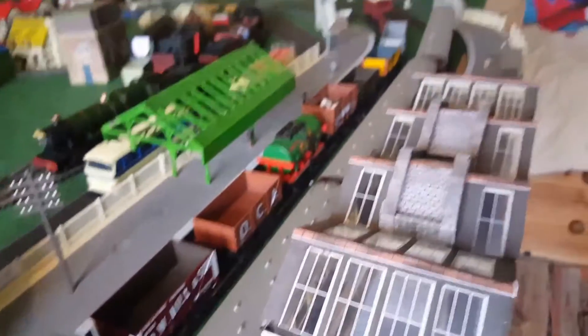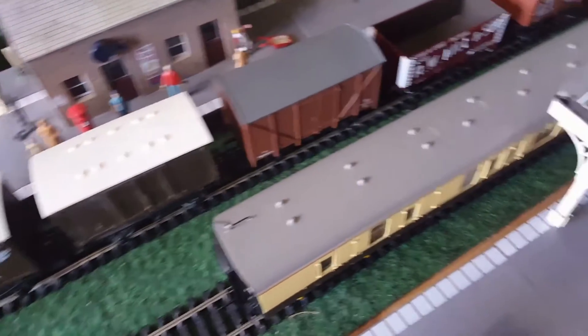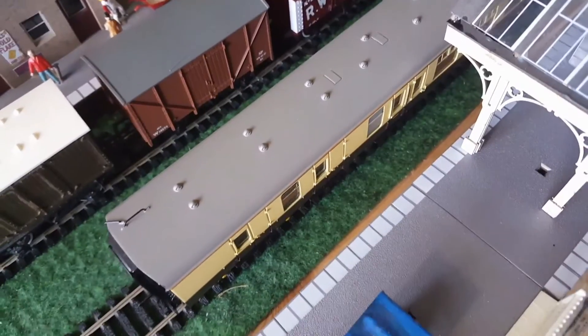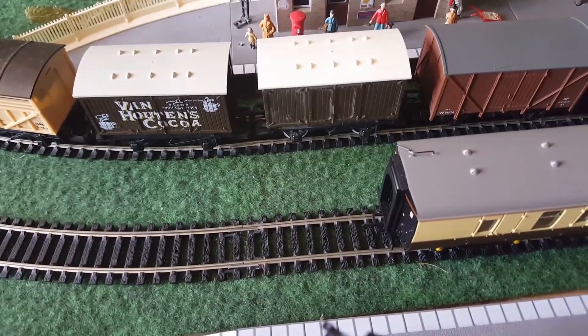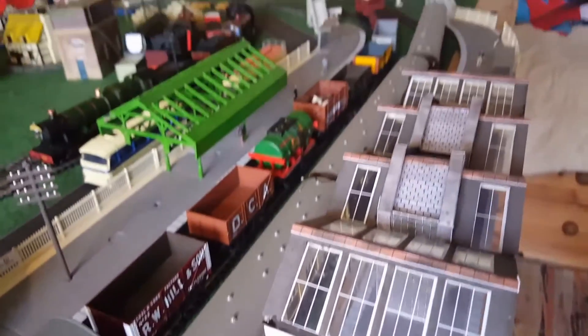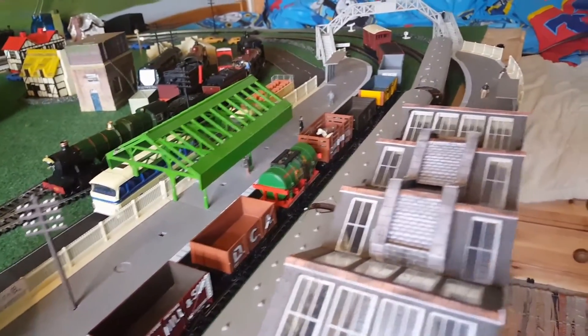I've in fact arranged some coaches for the Royal Scott — these are the ones from the Shakespeare Express, even though they don't look exactly right for what a Midland Railway loco would pull, but I quite like them. The Metcalf buildings are looking good, so yeah everything's going pretty well.